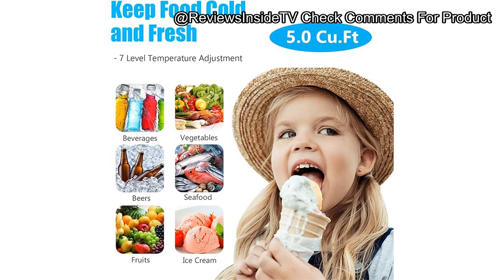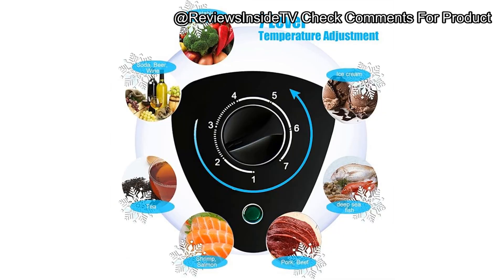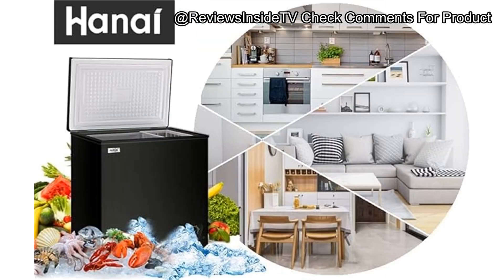Thanks for watching Reviews Inside TV. If you're interested in picking up this freezer, check the link in the description or comments below. And as always, if you have any questions about the product, or already own it, feel free to share your thoughts in the comments. We'd love to hear your experience.